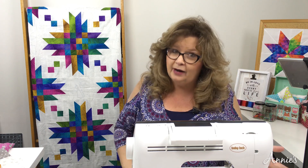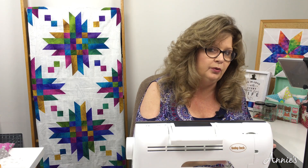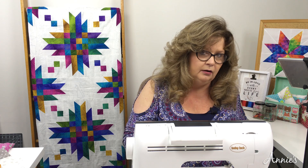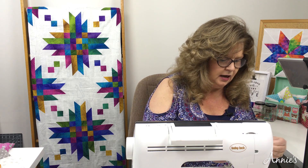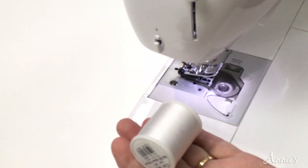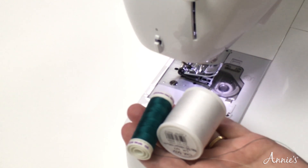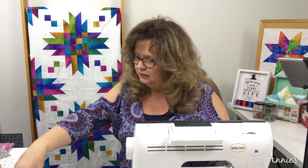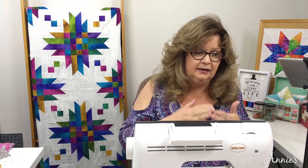Let's talk about the thread first. We have different weights with our thread. Most of us sew with a 50 weight — most of us sew with a 50 weight cotton thread and love the way it looks and feels. Some of our threads are thicker than others, and that's something you want to consider. A thicker thread can actually take up what you need for your seam allowance.